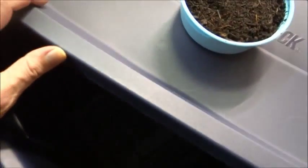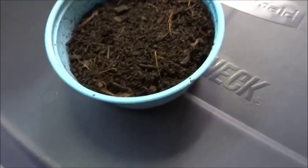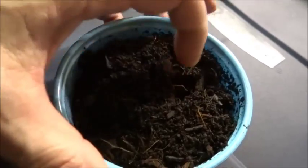I ain't gonna go into a lot of detail on this. Right here, this is basically a big Tupperware — Rubbermaid — and what I'm building is a worm farm.